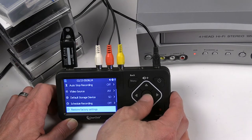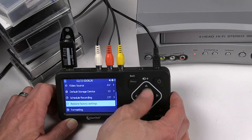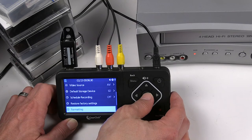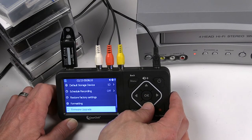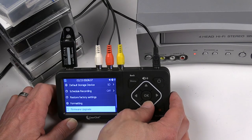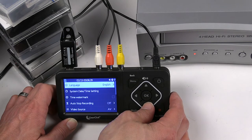You can also schedule recording times, reset to factory settings if needed, format your storage, and use the firmware upgrade option — you can download something through the flash drive and do a firmware update.